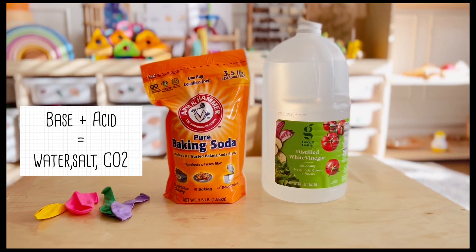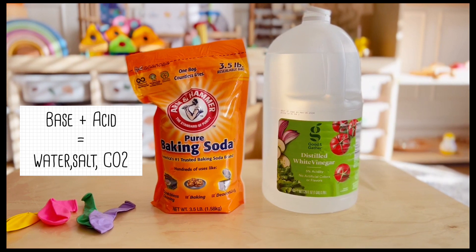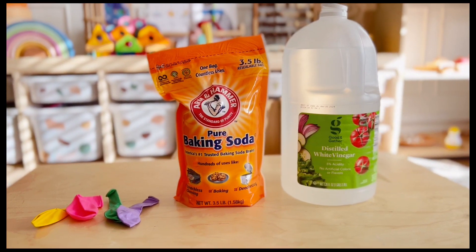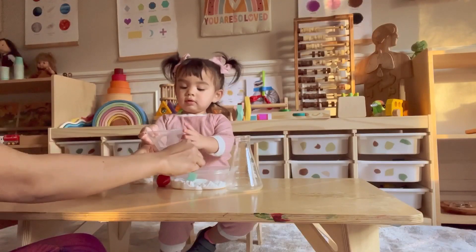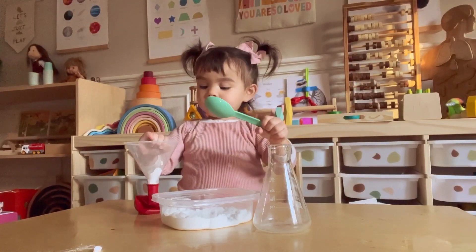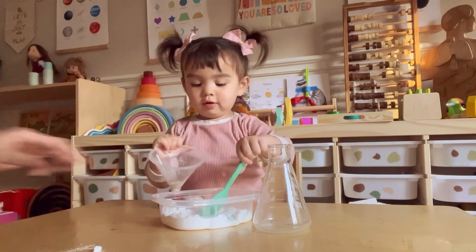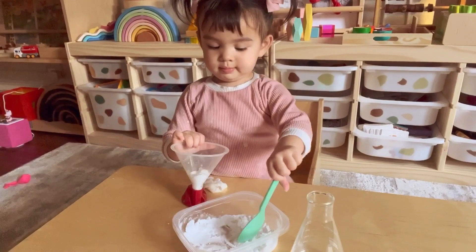Hi everyone! In today's episode we are going to play with bubbles, aka chemical reaction. All you need are baking soda and vinegar. Use the funnel to pour some baking soda into the balloon. This is a perfect way to practice pouring and transferring skills. Encourage your little one to do most of the steps to promote independent play and help boost self-esteem.